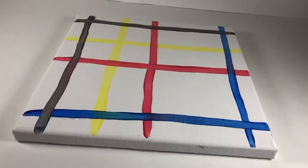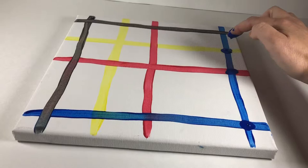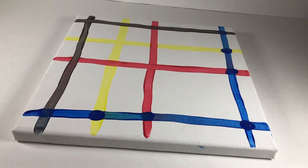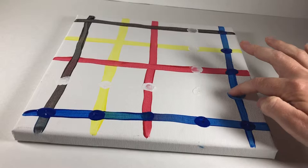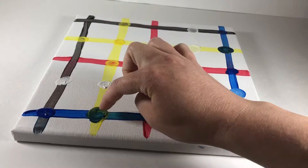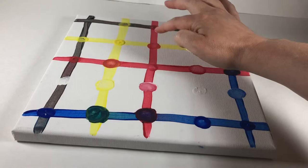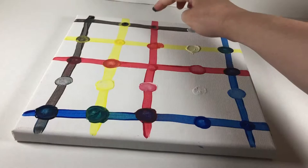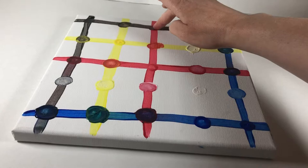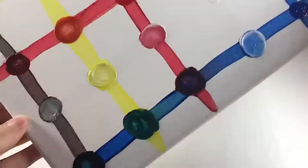Time for the fun part. We're going to finger paint. Using all the colors from our grid, we are going to mix the colors together. Look at that light blue. We got green. Look at all those colors!